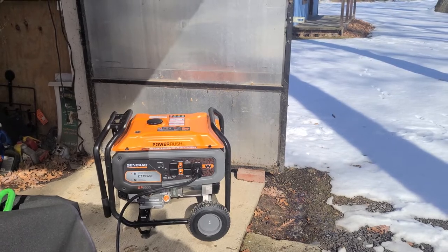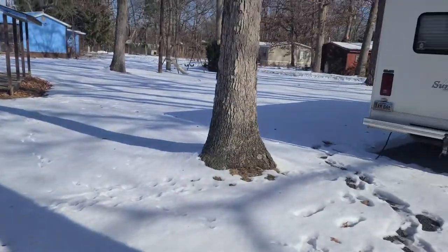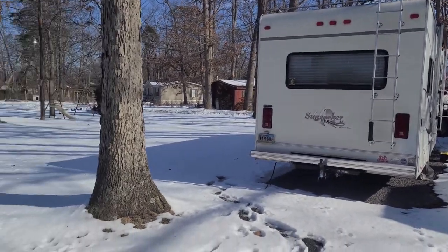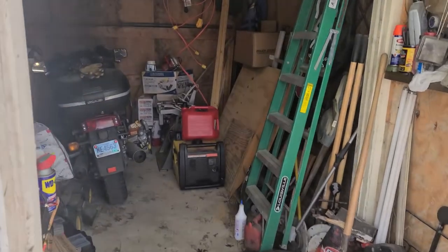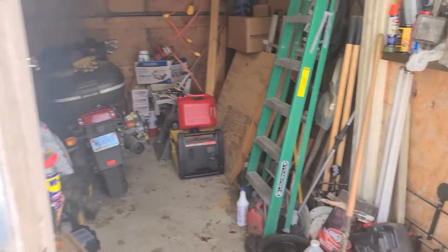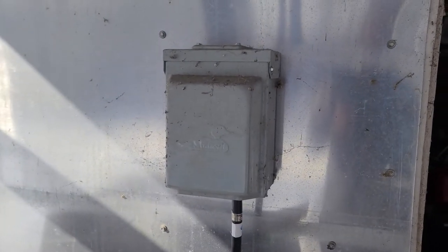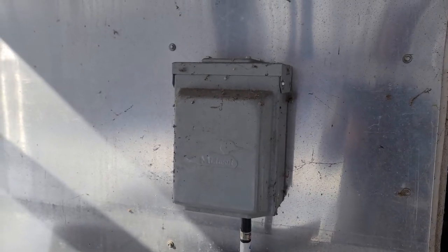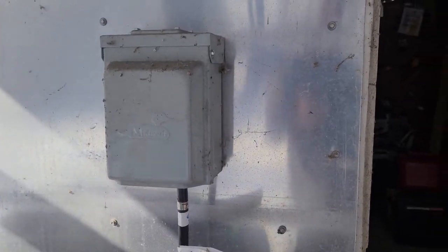I've also used in the past my RV, which has a 30 amp generator at 4,000 watts, and I also have a small Champion 3100 generator. I connect through a 30 amp RV receptacle that I normally use to power the RV, which I'm currently doing right now.